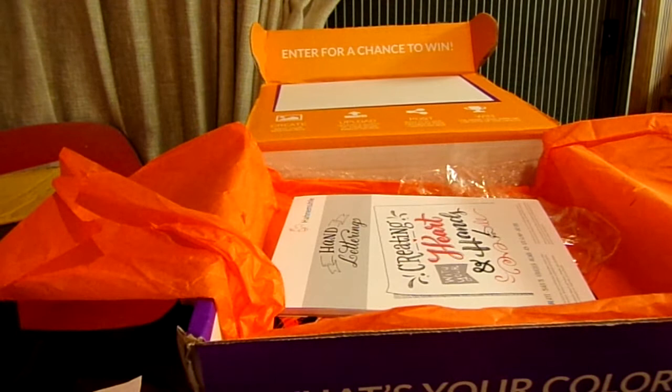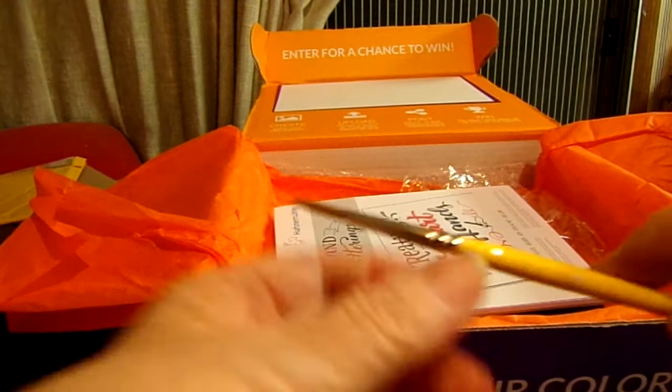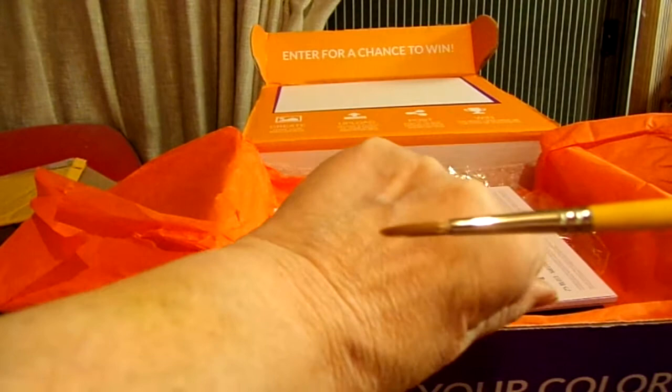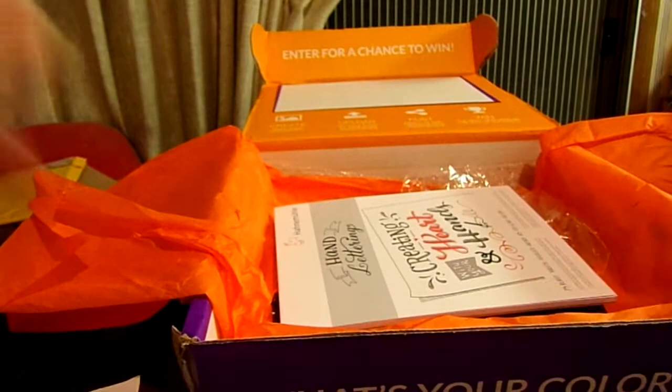I'm 11 minutes in — this is going really fast. Then we have a Princeton Snap Gold Taklon brush, round number four. Here's the brush — very nice. I've got several of these Snap brushes now, though I don't think I had a round four before.